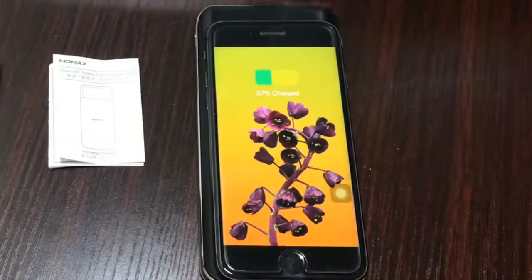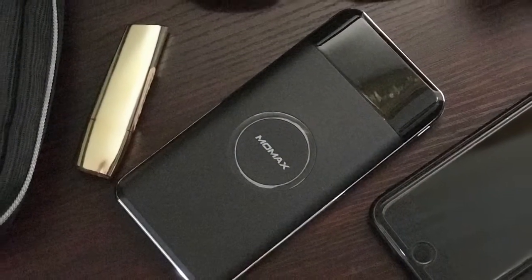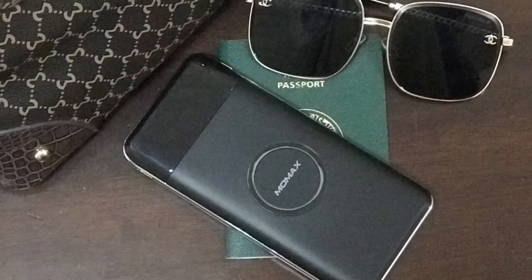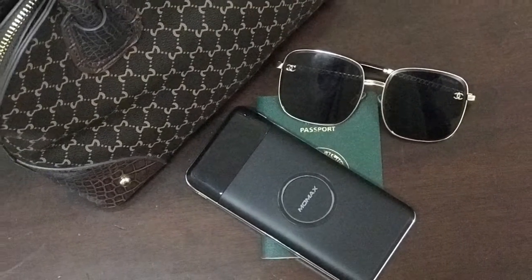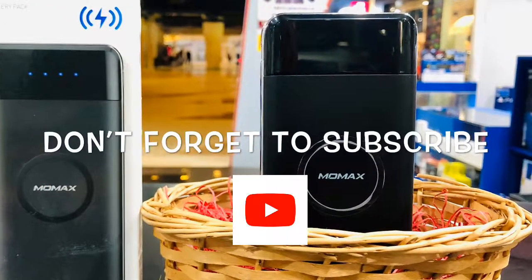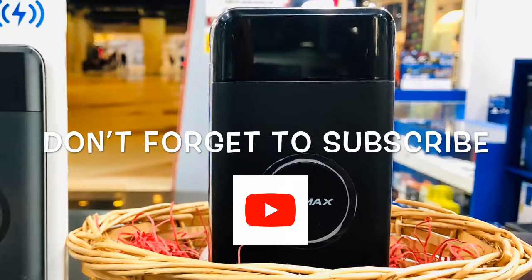MoMAX smartphones support wireless charging, so if your phone does too, this one is your new phone's best friend. This affordable tool is elegant, portable, easy to use, easy to carry — no plug-in, no unplugging, and no cable to worry about. So guys, what are you waiting for? Grab yours now. Bye, and don't forget to subscribe!